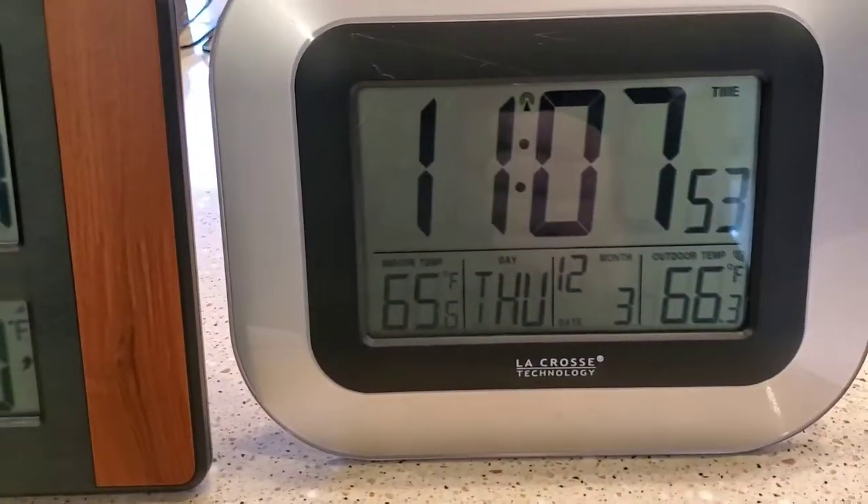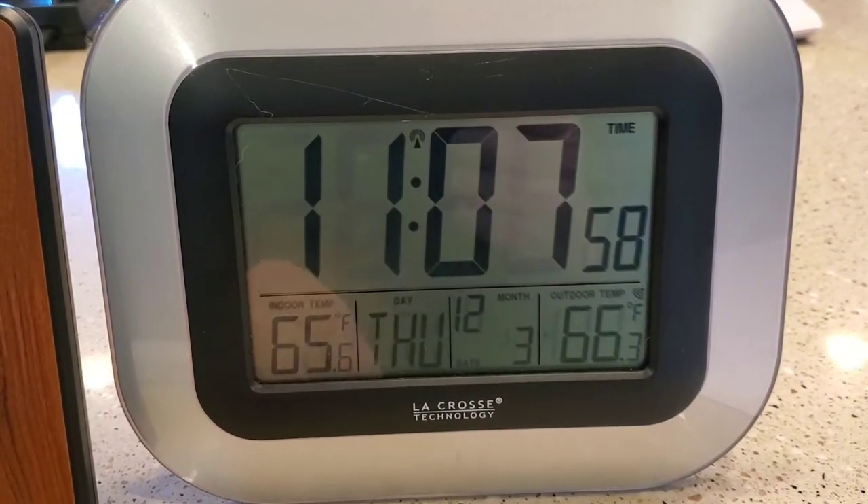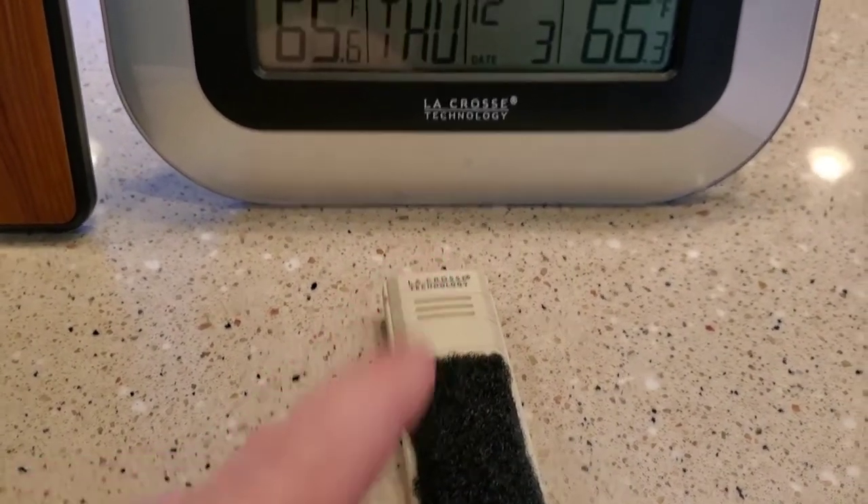I've gone through several of these. This is an older one — they still sell it, but I don't like these. They just don't last. The outside temperature probe is just terrible; it doesn't connect really well.